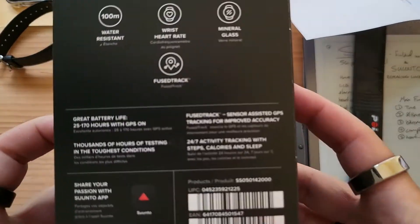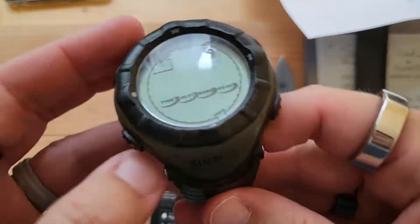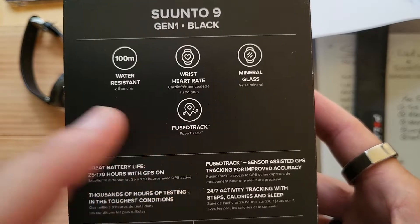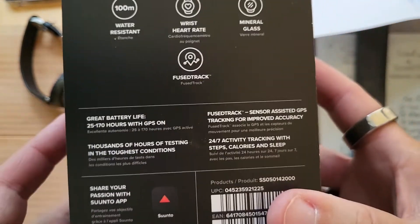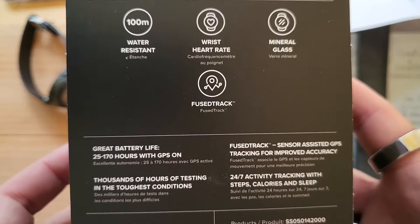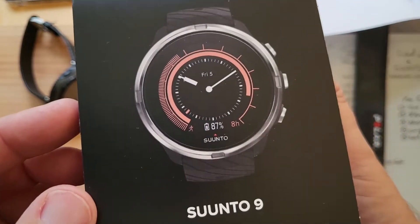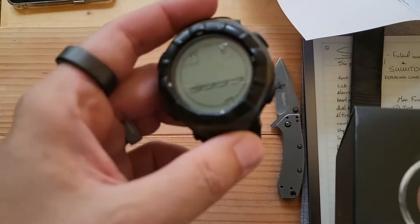Great battery life — 20 to 170 hours. Where this one estimated anywhere from 12 to 18 months; when I was running a lot I would get about 6 to 8 months. It goes on Google Play or App Store. Share your passion with the Suunto app. Thousands of hours of testing in the toughest conditions. Mineral glass. And GPS navigation — they didn't really have that on the old one.